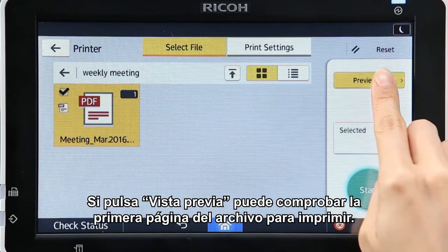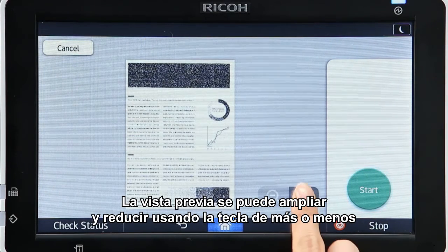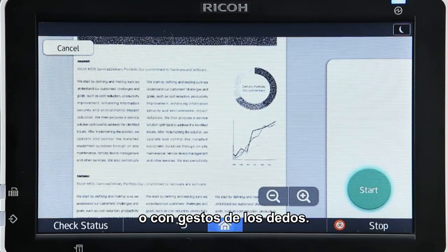Pressing Preview enables you to check the first page of the file to be printed. The preview can be zoomed in or out by using the plus or minus key or pinching in or out.